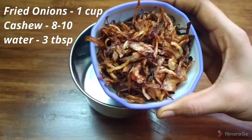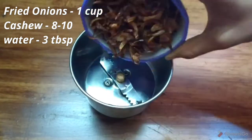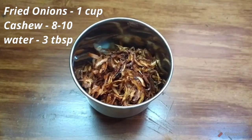First, I am going to mix it with fried onions. I am going to cut it in half size. I am going to fry it with golden brown oil.